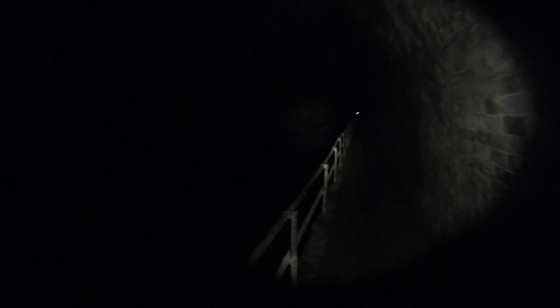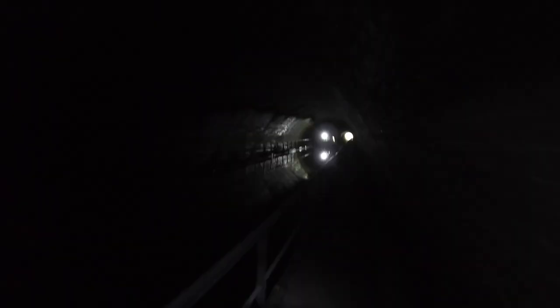If any of you guys are interested in coming to this tunnel, I'll give the postcode at the end of the video so stay tuned. One thing I would recommend though — put boots on, because it's really wet in here. There are a lot of puddles and I'm in trainers and my feet are soaked.